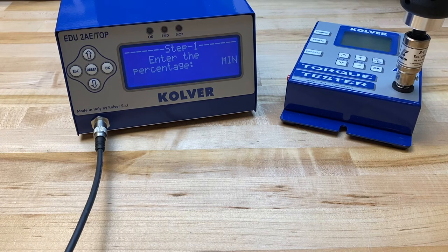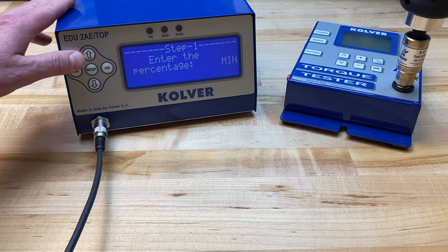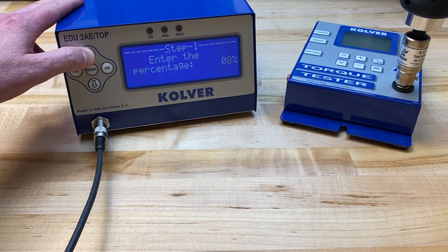What we're trying to do is build a window around the actual target torque, typically 5 or 10% below and above our target torque. Our target torque percentage came out to be 20%, so I'm going to set the minimum value to 10%.